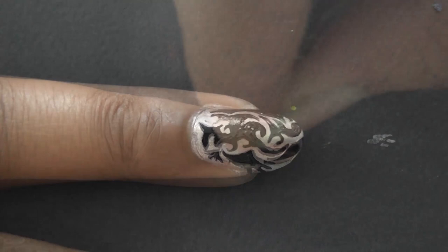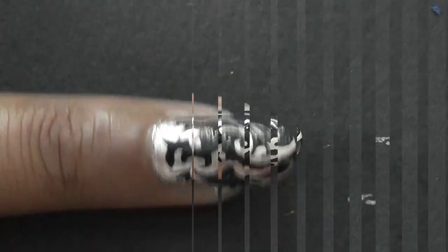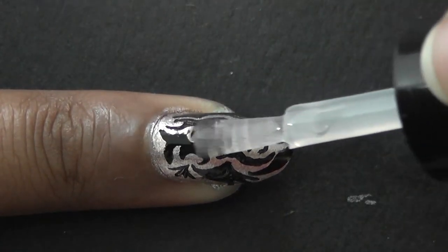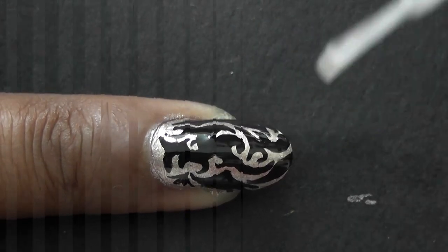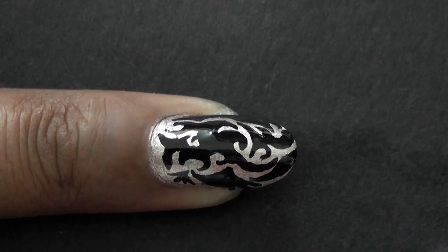Once you're done, leave it to dry. Then finish it off with a coat of transparent nail polish. Using the top coat makes a difference — it gives a more glossy look and protects the artwork.